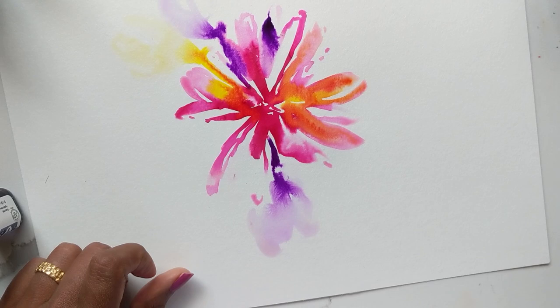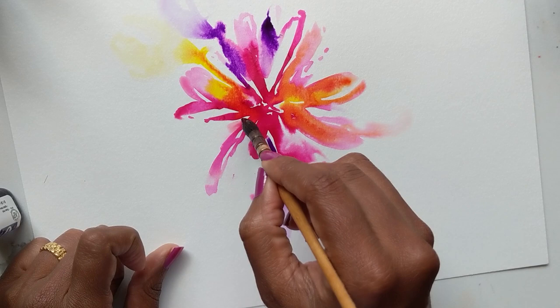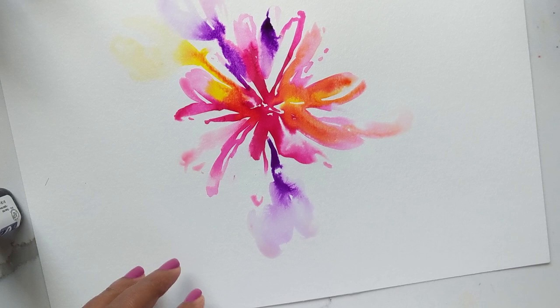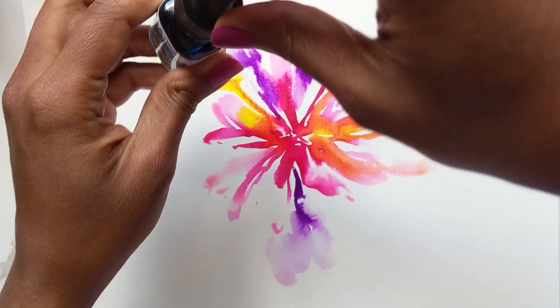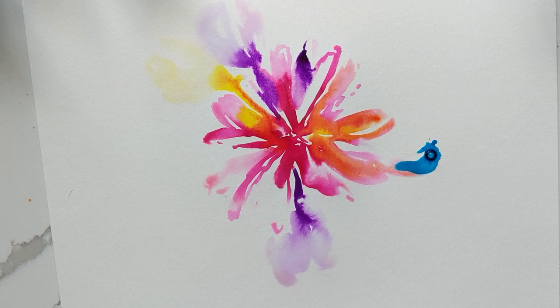Why not maybe even make a flower? This is very much like those alcohol colors with the Yupo paper — I've heard you can do it on photograph paper too. These are really vibrant and bright and I am absolutely loving them. I'm going to add the last and final color which is the blue — let's just add it here. Oh look at that blue, isn't it gorgeous? I'm going to add some over here.